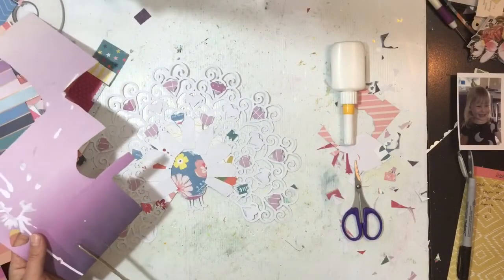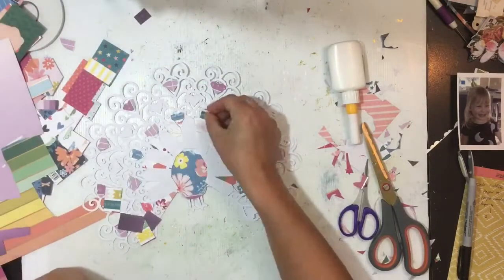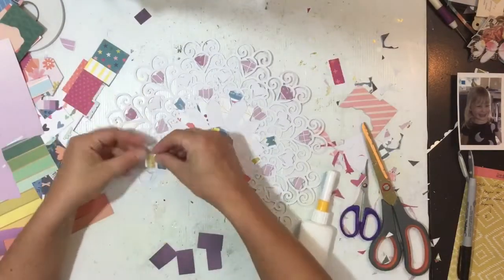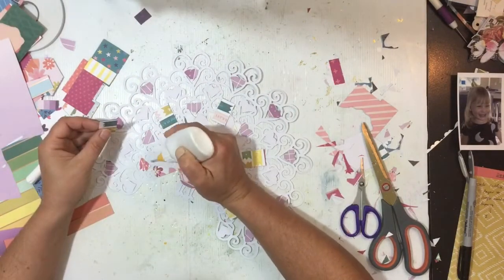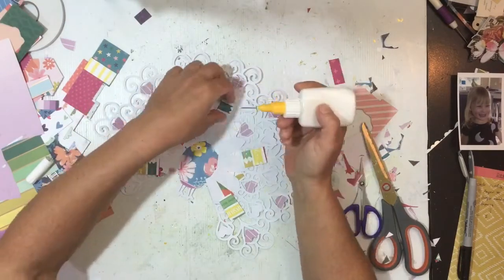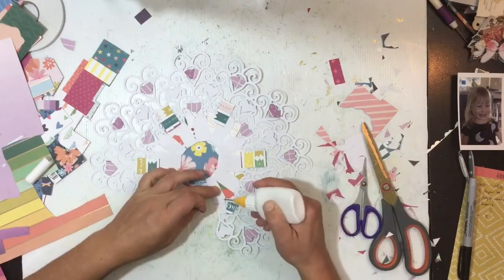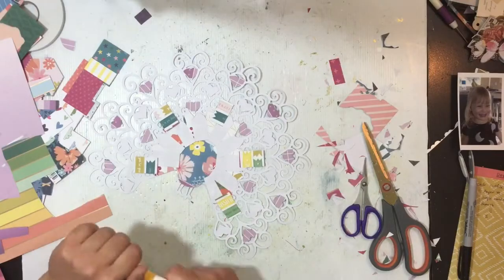Here's a bit of a progress shot, probably about halfway through. I'm just working on the purple section now. You can see I've started with pink at the body of the bird and then worked my way out. I'm cutting pretty much little squares big enough to back each of the sections, popping in a bit of glue, placing that bit of paper on top, and then I just grab my little fussy cutting scissors and trim off the excess.